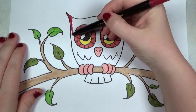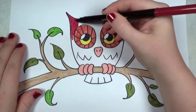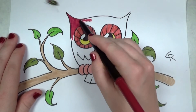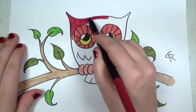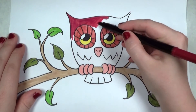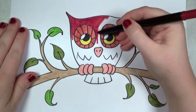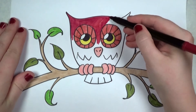Now I've got this burgundy color and I'm going to color in the rest of the owl. You can probably see how all the colors are tying in together — they're all warm, so they're harmonious, working together. One of those scented markers, that's why the fly keeps hanging around!